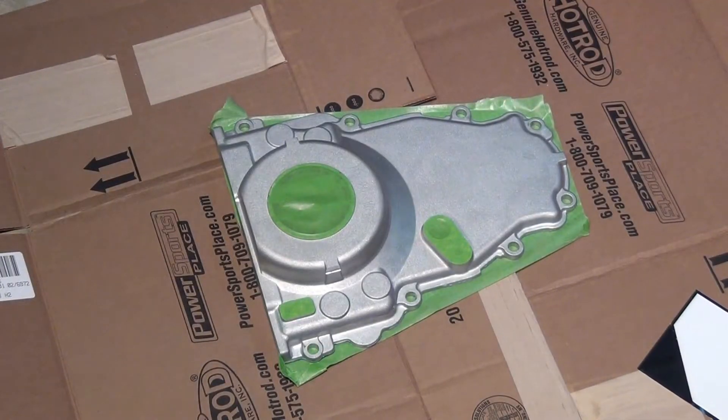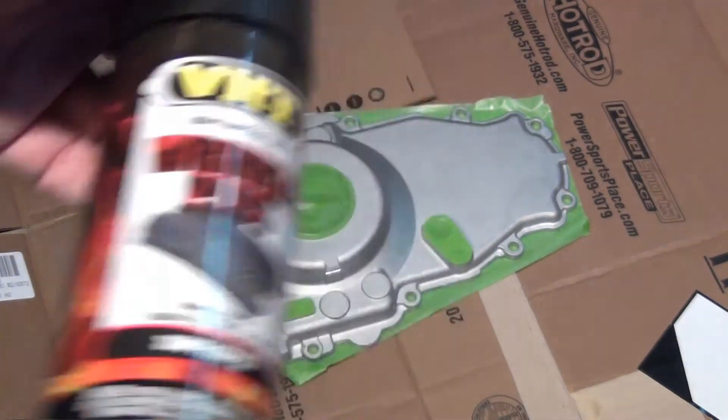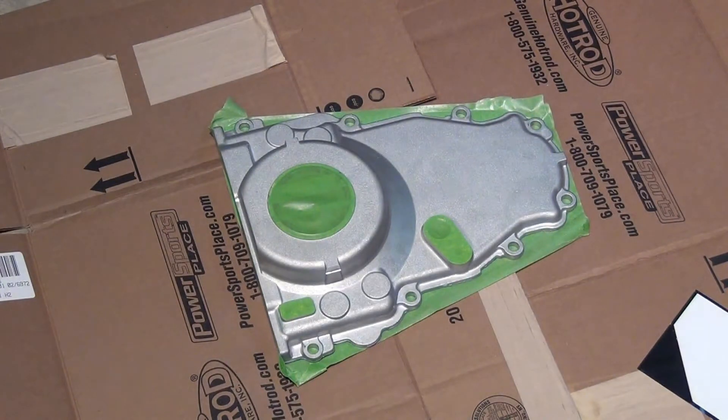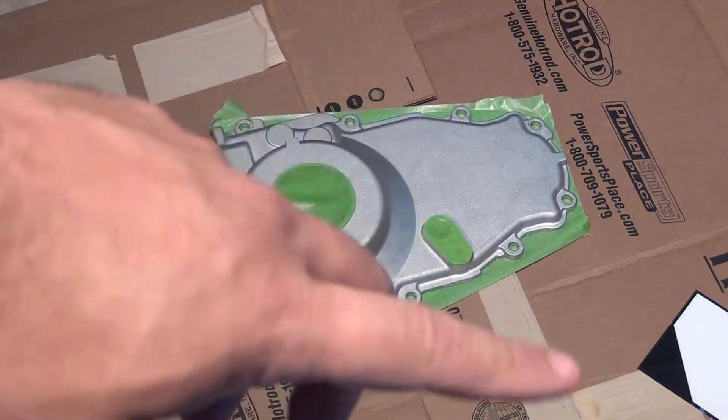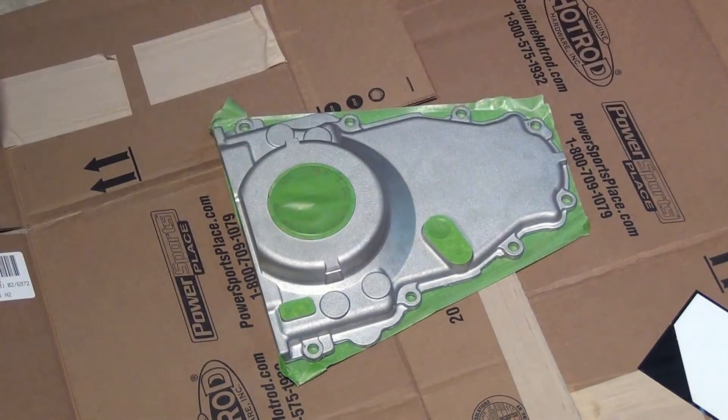We're going to be spraying the front cover, valve covers, and valley pan. I'm going to be using the VHT Wrinkle Plus paint, all black — it's good for 350 degrees. Shake it up for a minute after you hear the ball moving, spray one pattern horizontal, one pattern vertical, and one pattern at an angle, with five minutes between each coat. Then wait 24 hours to dry and 48 hours to fully cure. If you want to rush the cure, put it in an oven at 200 degrees for an hour, but your wrinkles will be a little tighter.